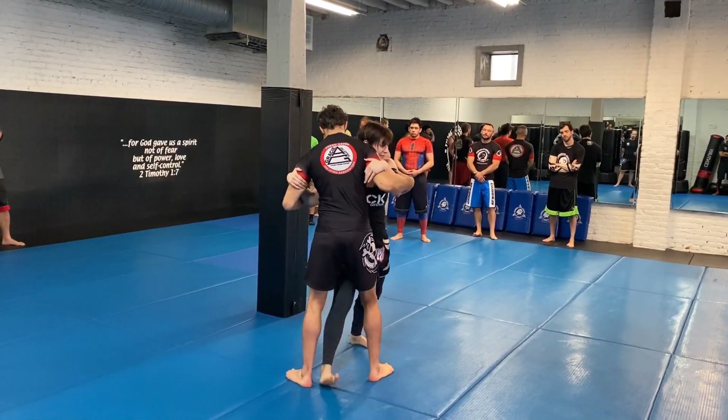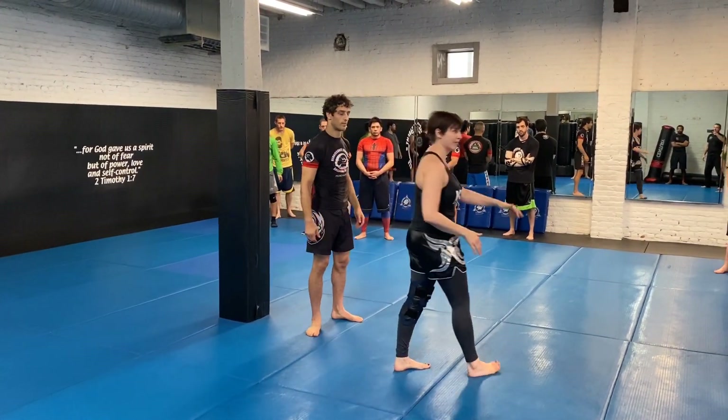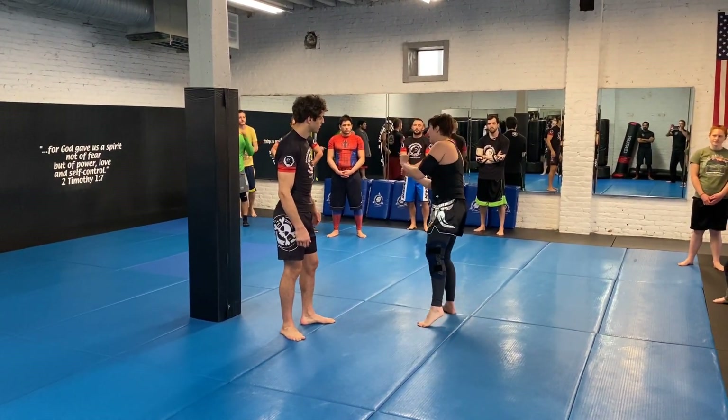I can do this double bicep control and get the same result. You see a lot of that with shorter Thai fighters because they don't want to get elbowed. So we monitor the biceps. The hand position is not as important as where your hips are.